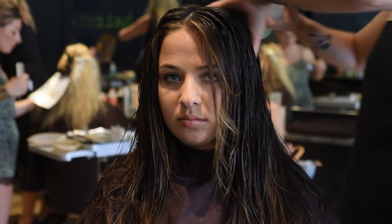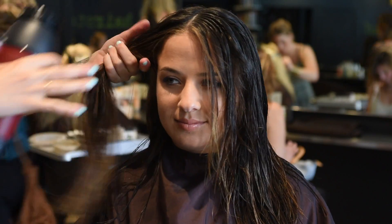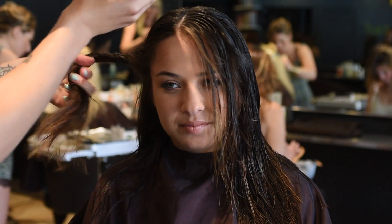For finishing, I'm going to create some natural texture with our Summery salt spray using a twisting technique. Away from the hair, you can part it almost like pigtails and just keep twisting and applying product with your blow dryer on hot.